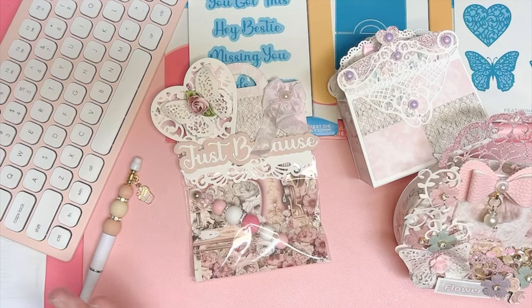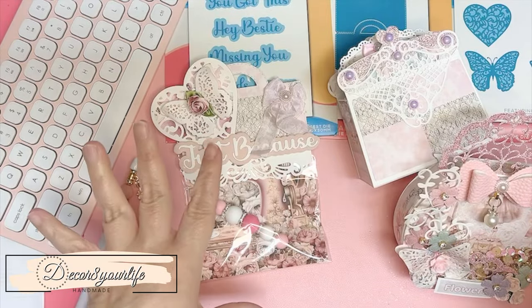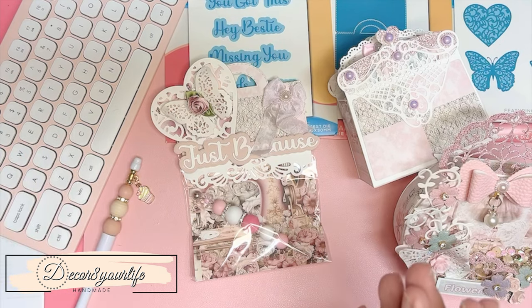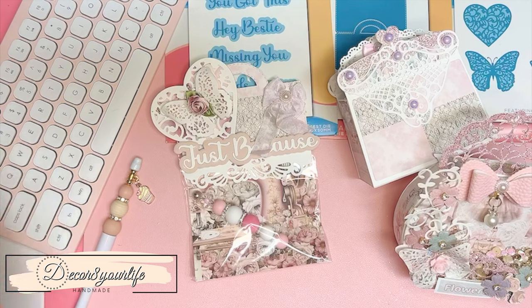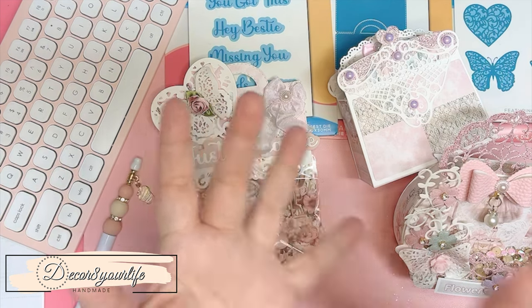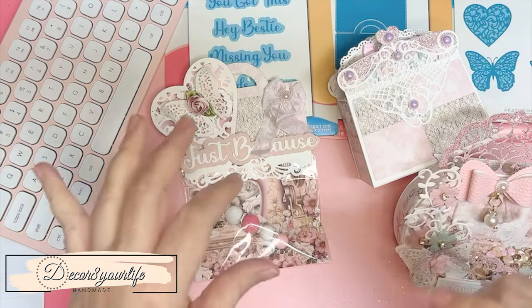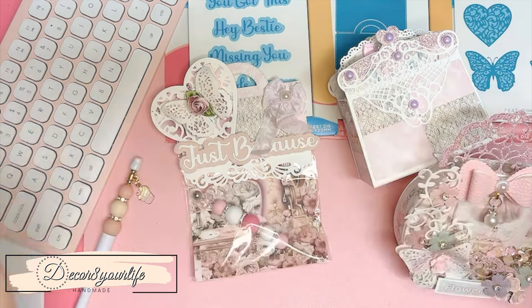Hi friends and welcome back to my channel. In today's video I'm going to share with you the last of my projects for 'From Cradle to Stage,' and this right here is part of my big giveaway. If you have no idea what I'm talking about, I'm going to link you to my two previous giveaway videos for the month of April in the description area underneath this video.